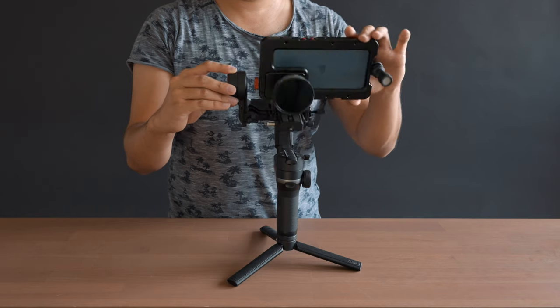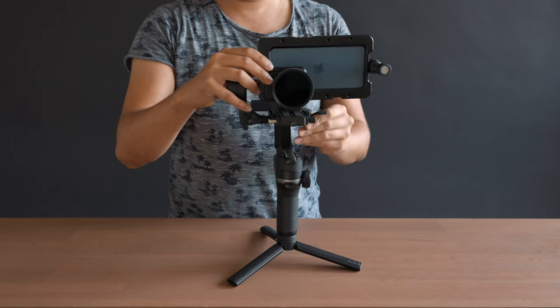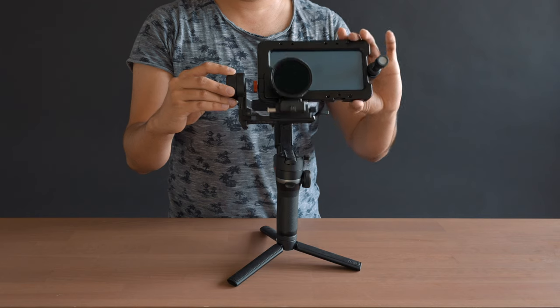Three-axis gimbals each have their own system for mounting and balancing, but they all follow the same basic principle. You want to adjust the camera in the opposite direction that it falls until the camera finds a balance point where it stays leveled. In other words, the camera shouldn't tip in any direction — it should stay where it is. Do it for the pan, tilt, and roll axis.